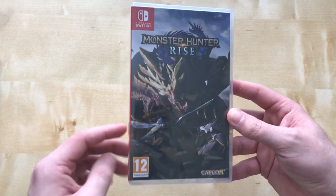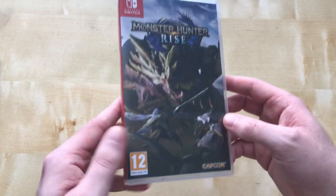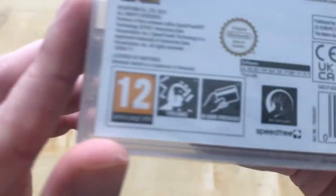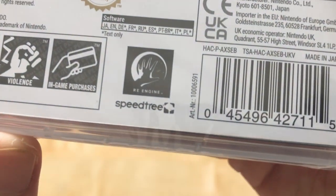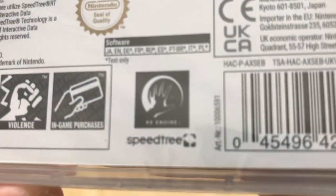The demo kind of sold me on it again — I wasn't sure about the demos and whether it would be good enough, but it was really, really good. I notice it mentions in-game purchases on the back, which is a bit odd.